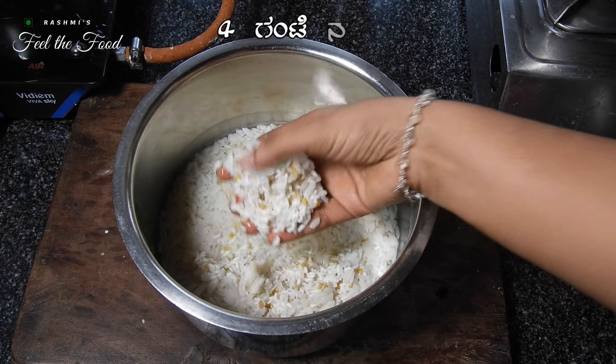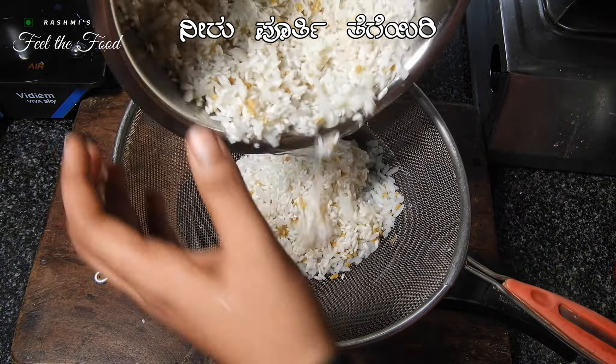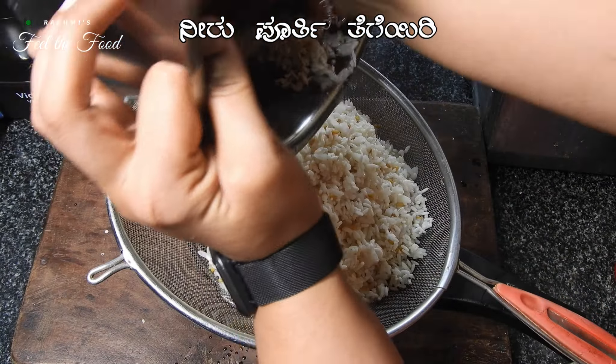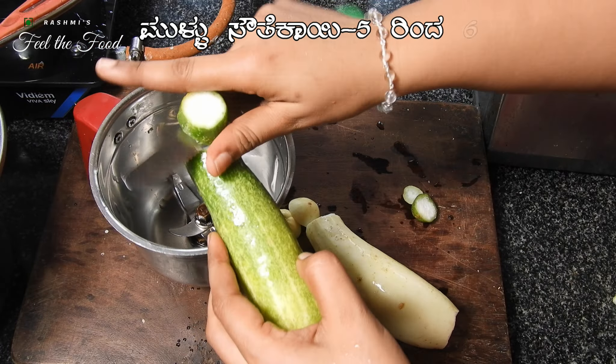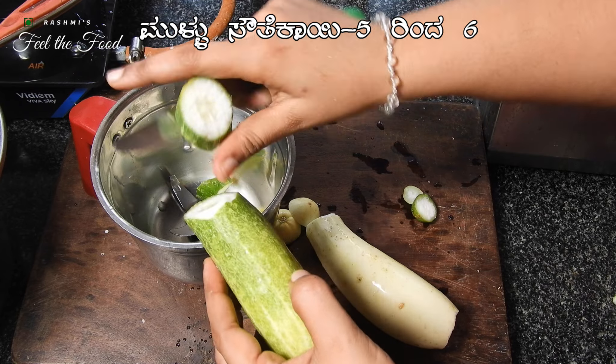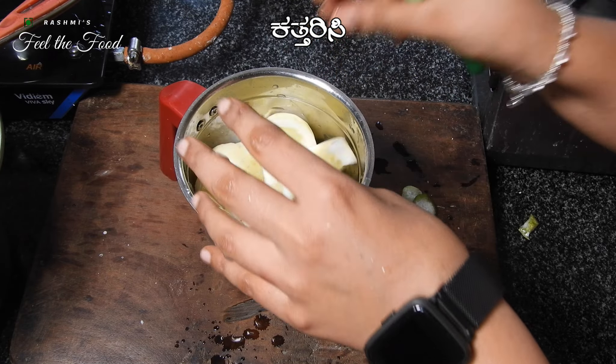After four hours, drain the water using a strainer and let it sit for five minutes. Meanwhile, take five to six medium-sized cucumbers. Remove the skin if you wish to, or chop them directly.